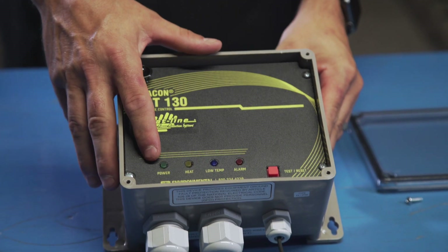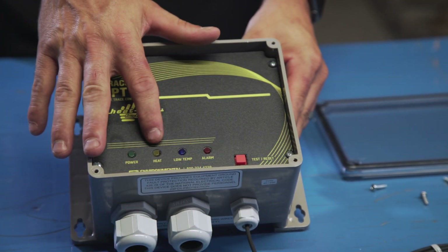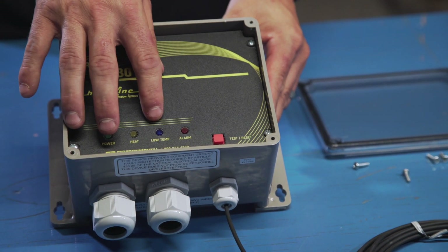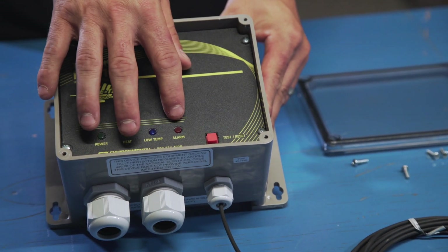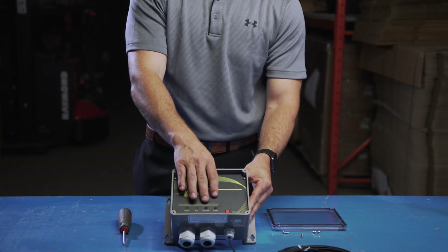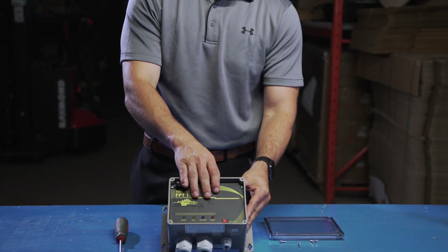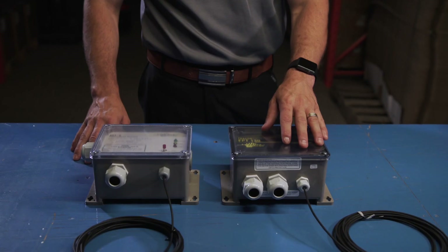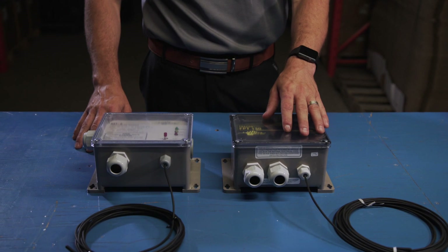Similar to the GF-STAT, the GFA-STAT has the built-in GFCI with the test and reset, as well as the alarm indicator for the GFI trip. New to the GFA-STAT though is the low temp light, which is a warning alarm provided when the temperature dips below the set point by a set amount. We also have, similar to the GF-STAT, the heat light as well as the power on light, so we know that power is supplied to the unit.